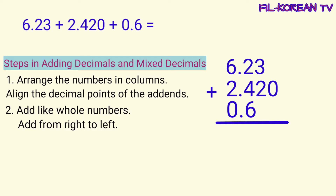Mag-a-add tayo galing sa kanan papunta sa kaliwa. Yung iba nito, dinadagdagan muna ng mga zero yung numbers para maging pantay yung decimal places. Pero pwede rin naman na hindi na natin dagdagan yan. Pwede natin i-add na kaagad yan para makasave tayo ng time sa pag-solve. Itong zero, dahil mag-isa lang siya, i-bring down lang natin yan.